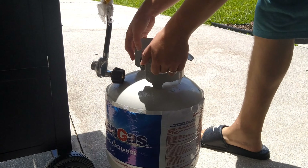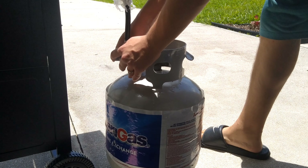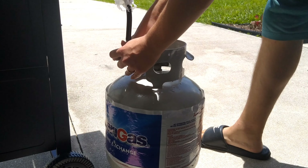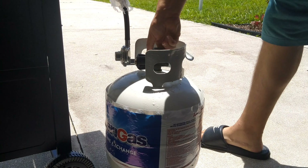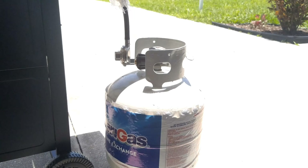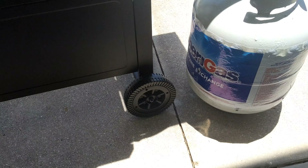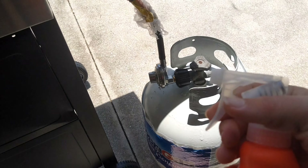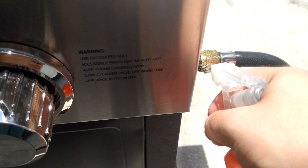Hey guys, what's up. Today I'm going to show you how to hook up and start your Master Cook three-burner gas grill. First of all, you're going to start out by hooking the connection up to your propane tank — a 20-pound propane tank. Turn it on, then once you get that going, let it go for a couple seconds to let the gas get through there.